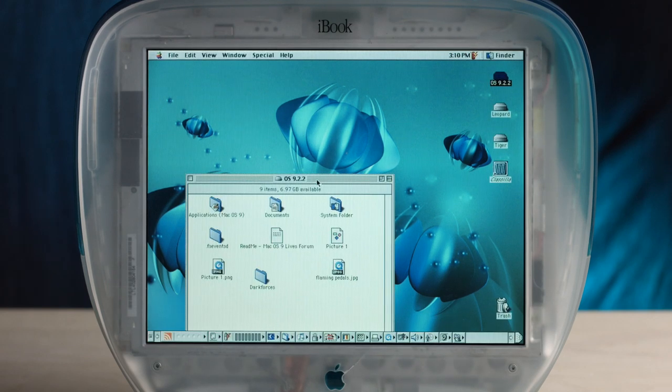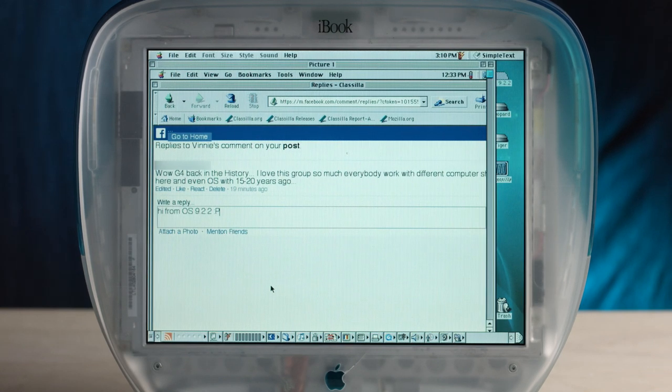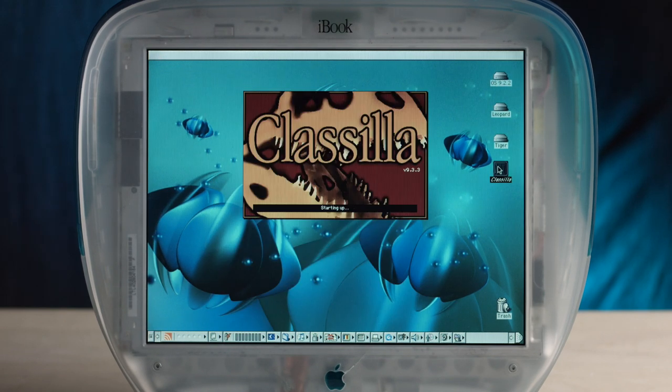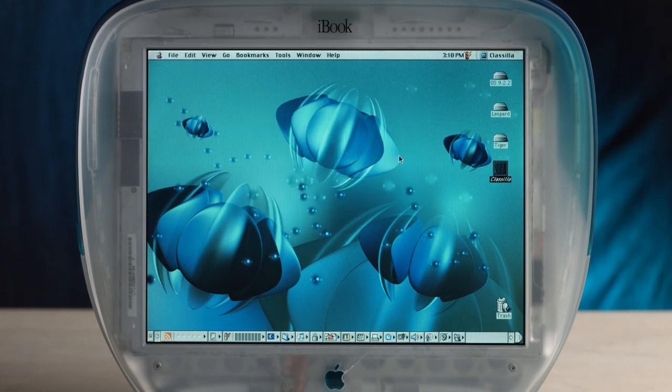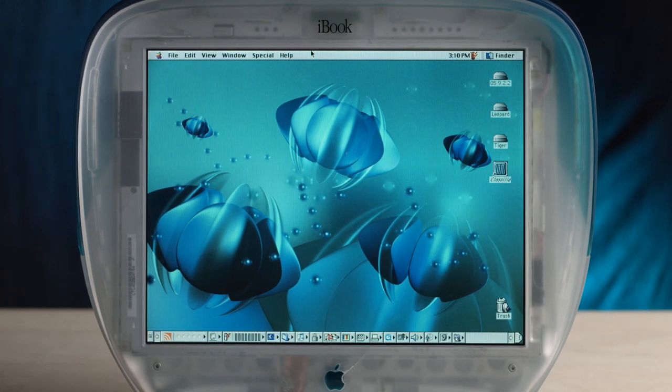It looks like it's running Facebook via Classzilla. I've not used Classzilla before. I'm currently not connected to any internet, but I could change that. I can make a guest network that this would be compatible with. I've never used this before on OS 9 — it'll be cool to browse the web on OS 9, especially on a G4-modded iBook G3 clamshell.